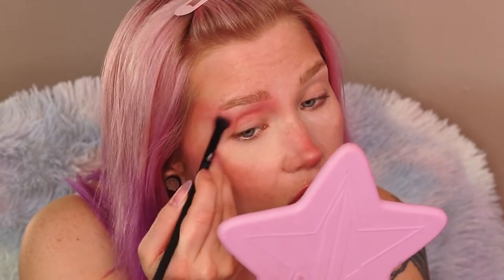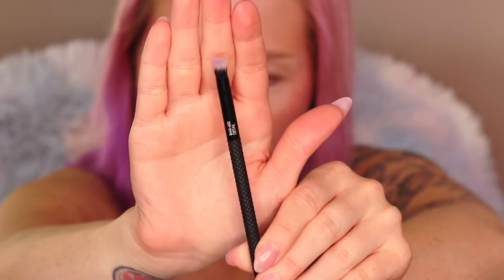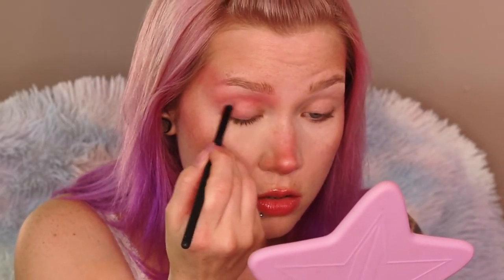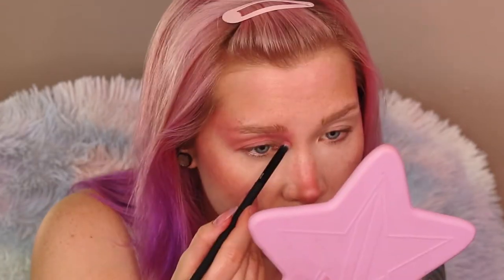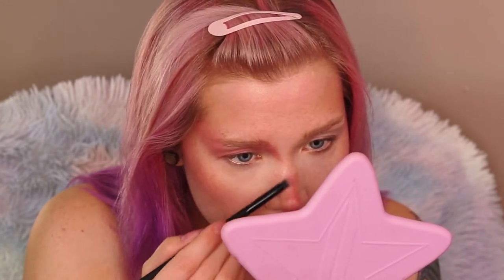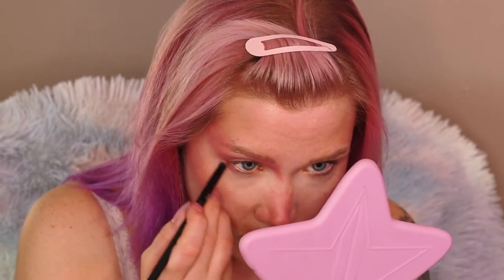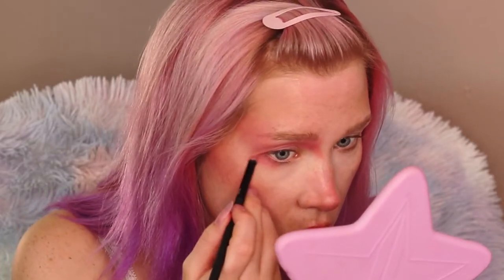Really layering this blush — I want it to be very vibrant. Going in with a bullet brush very close to my lash line and building up that outer corner. I'm creating a sharp angle towards the bridge of my nose, almost a very 80s look — think David Bowie — and a sharp edge at the outer corner of my eye.